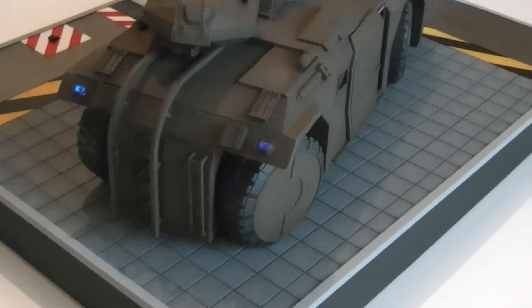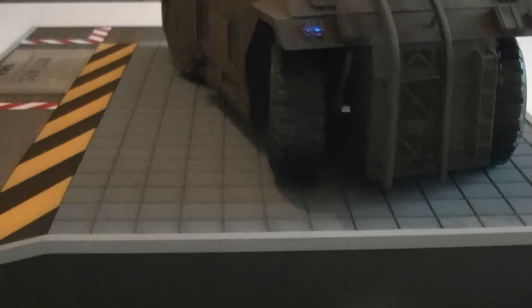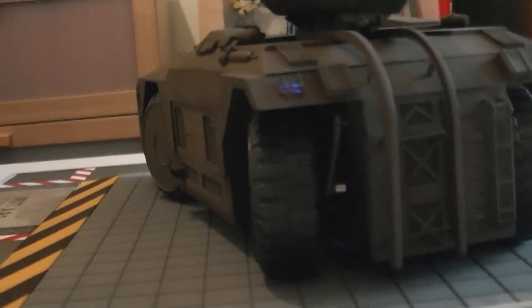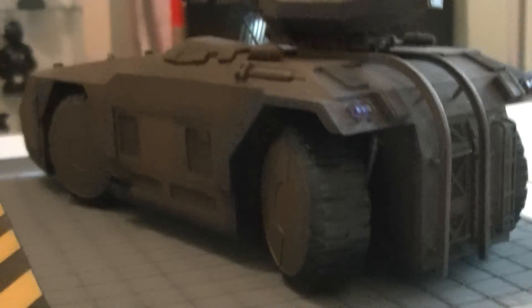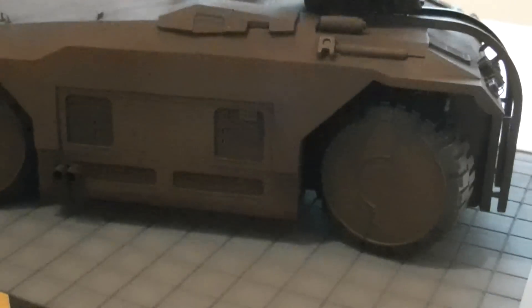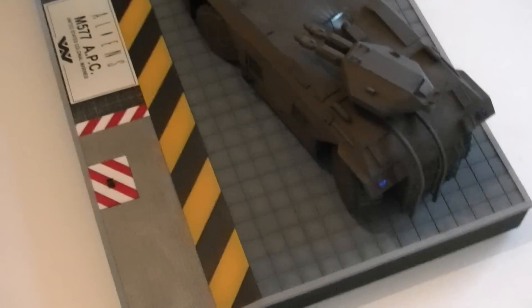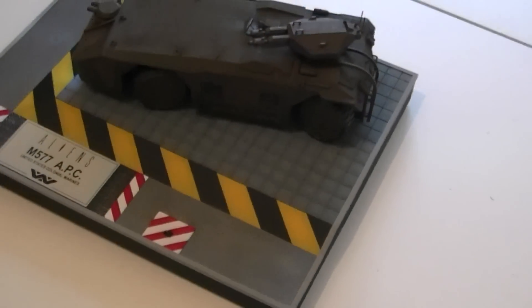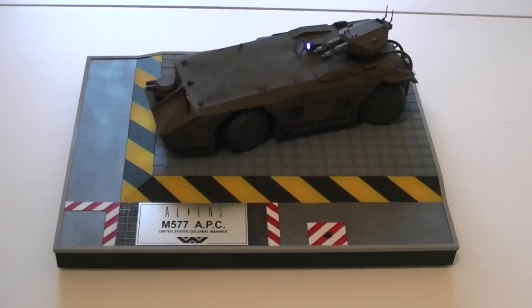LED lights in the back there, custom-built suspension and rear-end. Custom-built engine bay with all the detail in behind. So there she is, all done, all finished — another good-looking model. Thank you.